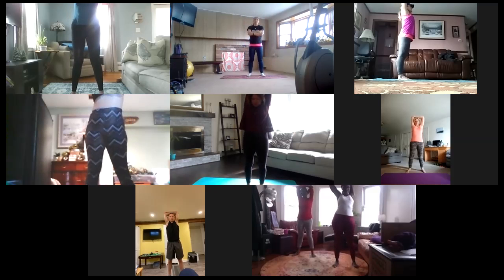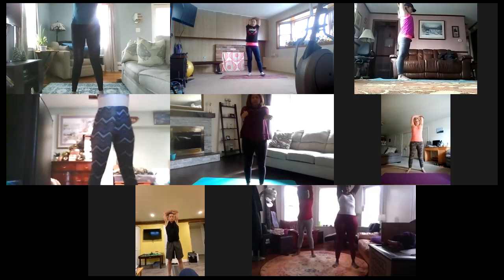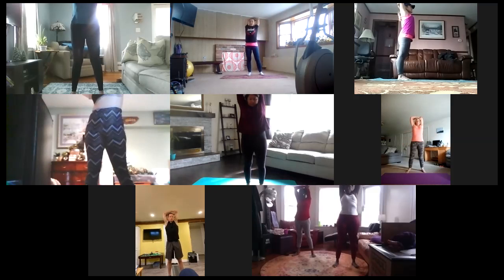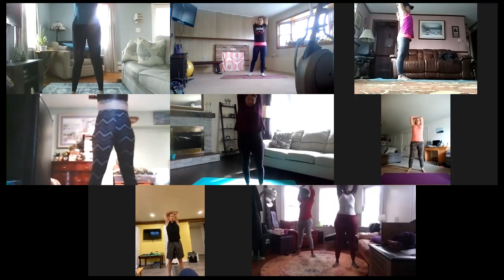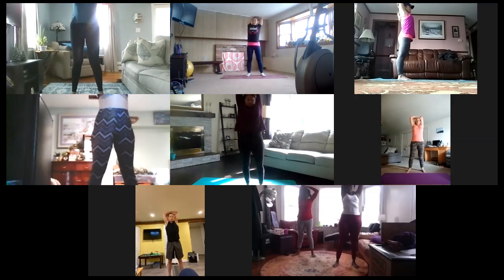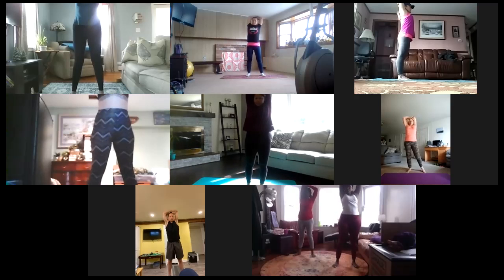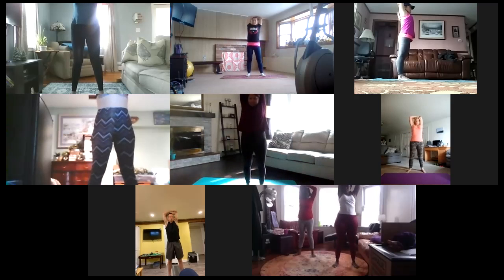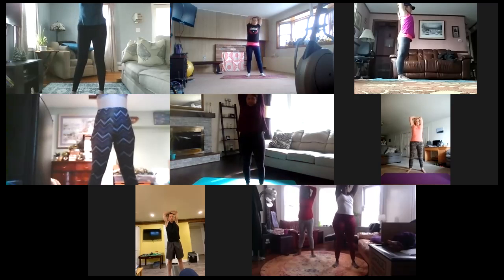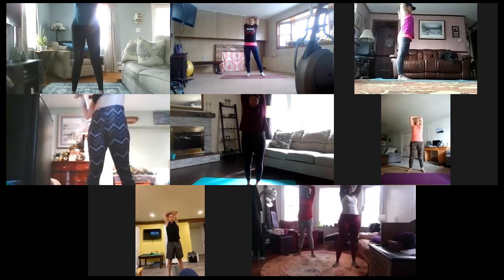Slowly bring your arms back down. Now take your left hand, put it on top, grab your elbow, bring it back up and over — you should feel this on the left side now. Arch your back just like we were doing the cat and cow. Really pushing those shoulder blades together. Another 10 seconds.